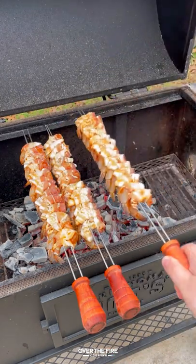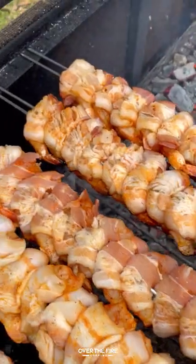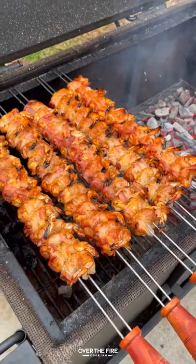Adding the skewers on, we're going to cook them for about three to four minutes per side until they get a beautiful golden brown on the outside. Once we flip them the first time, we're going to start basting them with that maple bourbon glaze.